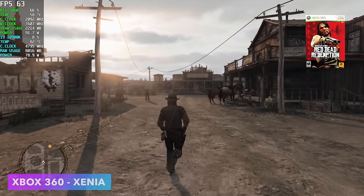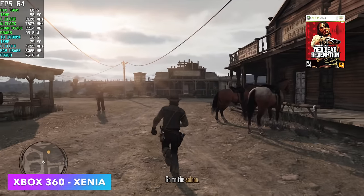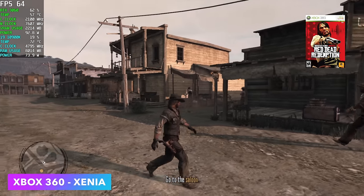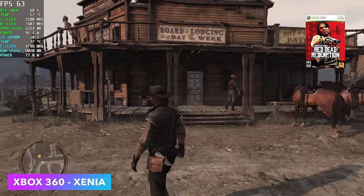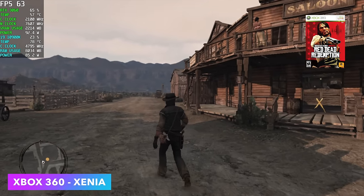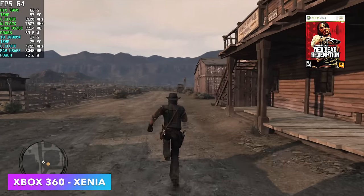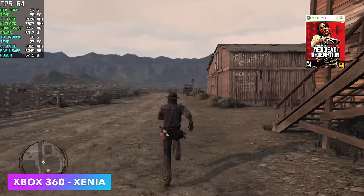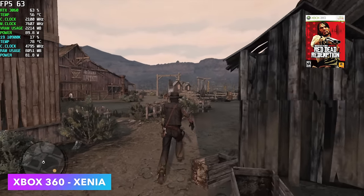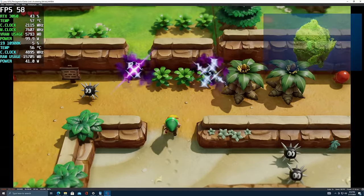When it comes to high-end emulation the most important part of your PC is really going to be the CPU, though the GPU plays a big part when upscaling. Here's Xbox 360 emulation using Xenia — we've got Red Dead 2 running at 60 fps with desync off. If you've ever tried this you know how hard it can be to run. This is one of those emulators that definitely favors NVIDIA.